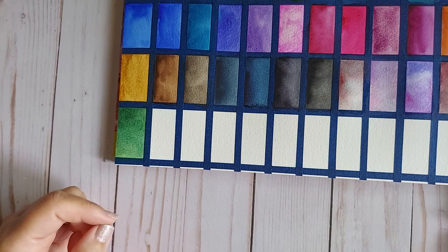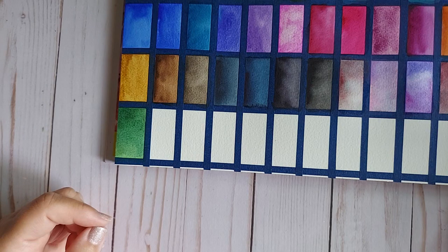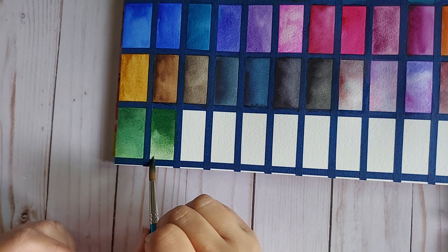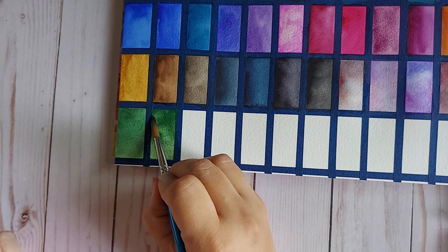Even in my Windsor and Newton Cotman palette I have just the Emerald Green and Hooker's Green Dark. Another green: Indigo and Windsor Yellow — let's see what we get. Oh my — look at that beautiful luscious green! I think there's nothing else to say except wow.